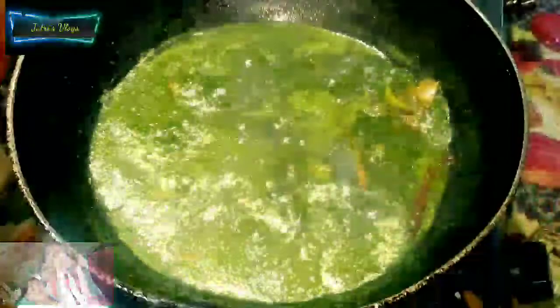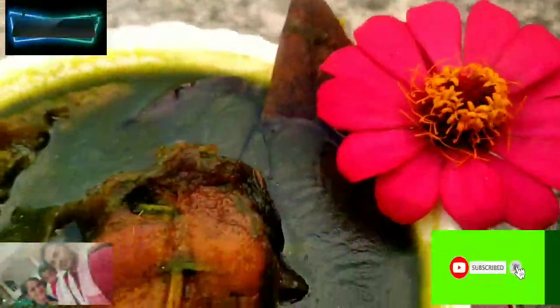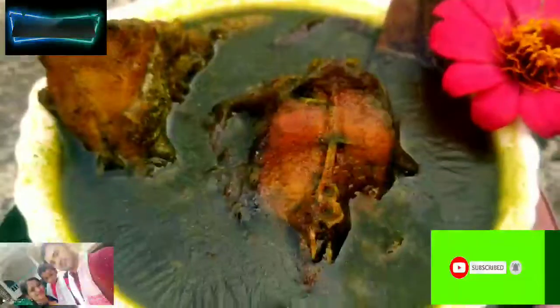This is the recipe for 5 minutes, so you can add the color to the color of this recipe.